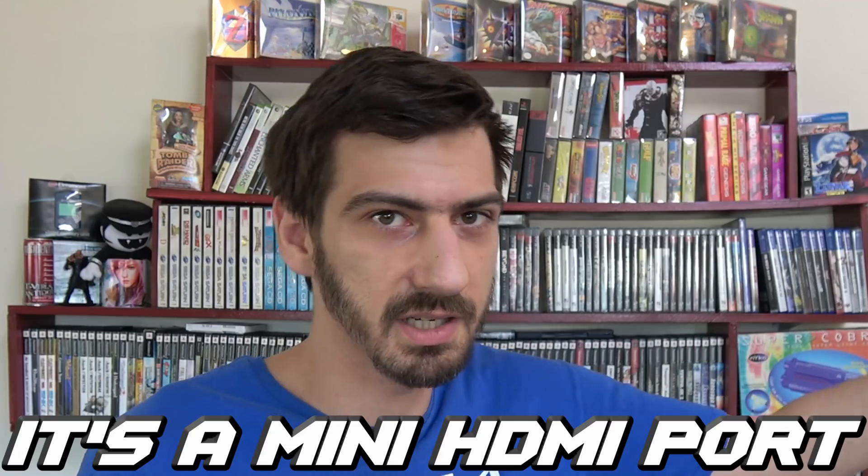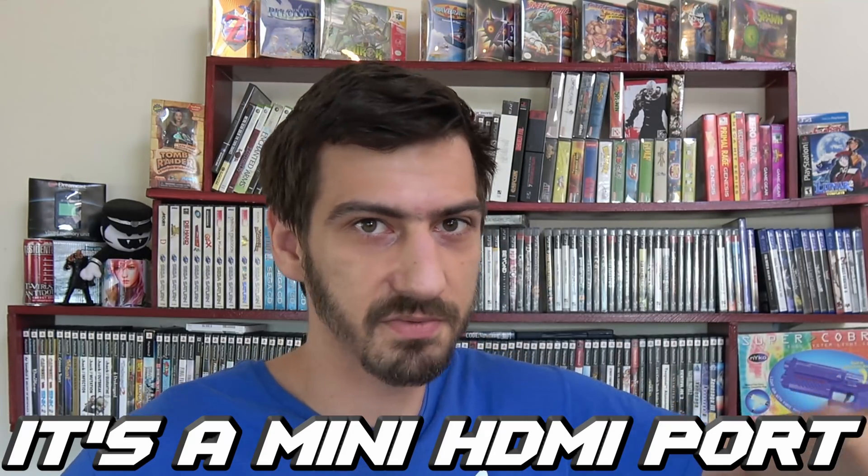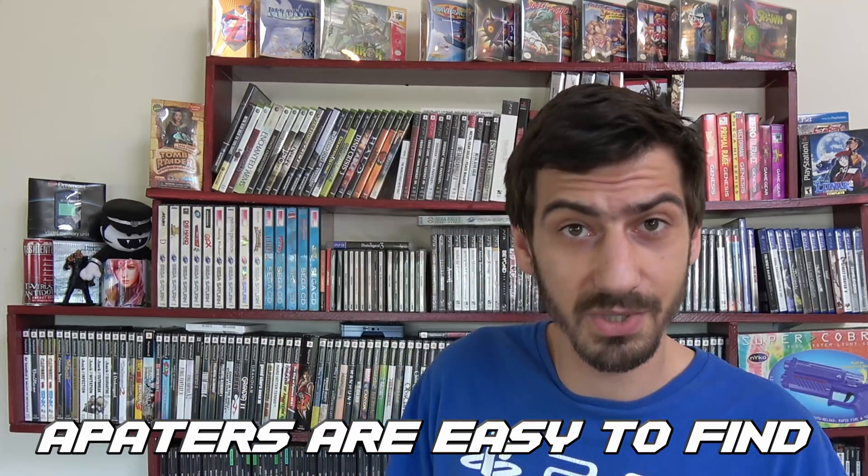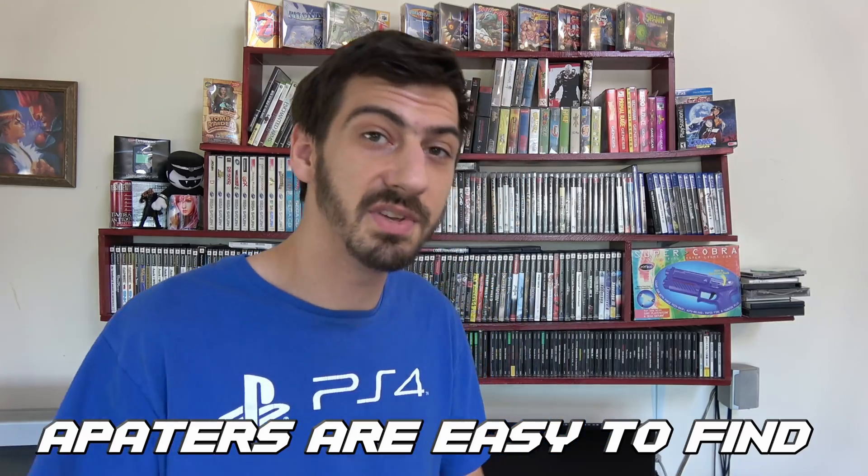Once you have RGB in the N64 it looks so much better than composite or S-video. But you need an RGB gaming setup — whether it's some sort of RGB SCART to HDMI adapter, a PVM — your whole gaming setup would have to be RGB. That's where the HDMI console comes in: it's HDMI. You just plug it into your TV. You don't need any of that gaming setup stuff, no extra accessories, cables, or wires. Convenience is key for that.